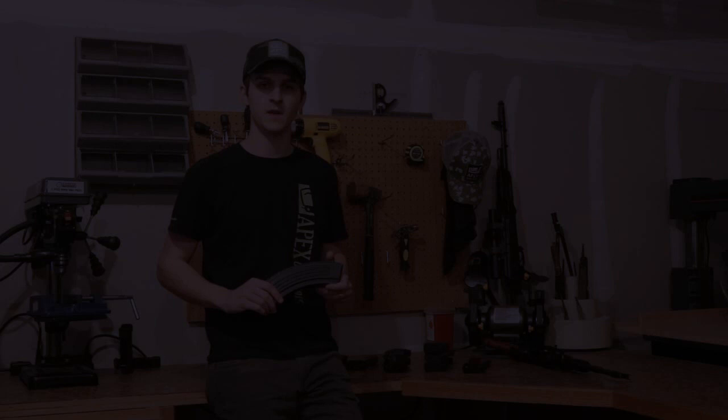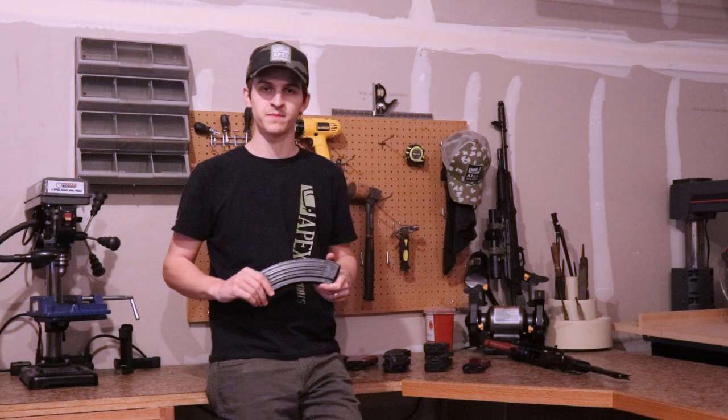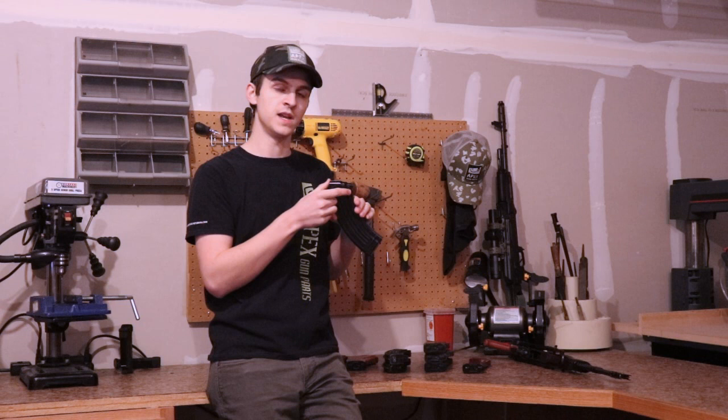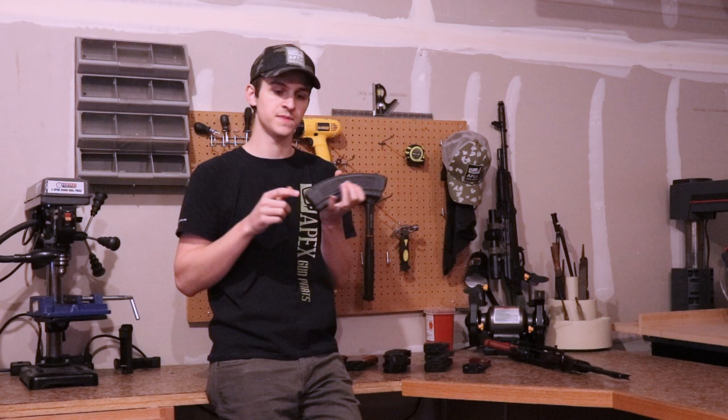Next up, we have Romanian AK-47 magazines. The first thing I'll look for in a Romanian AK-47 magazine is those deep, textured weld marks on the front lug — you should be able to run your finger and feel them. Romanian AK-47 magazines will have a standard spine, standard feed tray, standard base plate, and a five-rib design on the bottom.